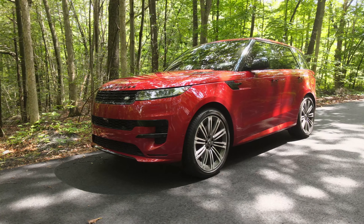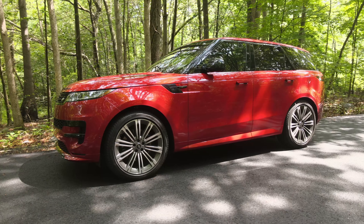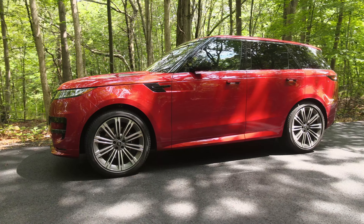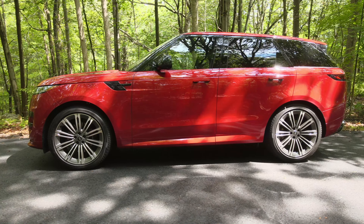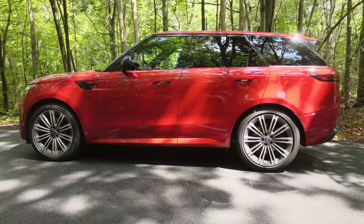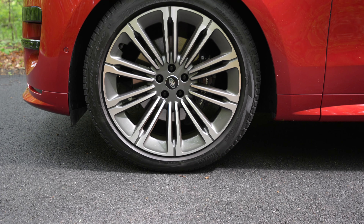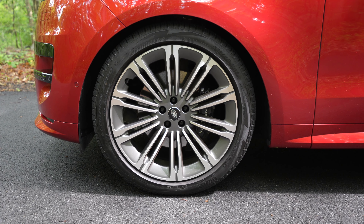This front end design now looks very slippery, and that's a good thing because this has a 0.29 coefficient of drag — that's a 15% reduction from the previous generation. From the side, this has the 1075-style wheels. These are 23 inches with very low-profile tires, but it still gives a very smooth ride thanks to the air suspension.